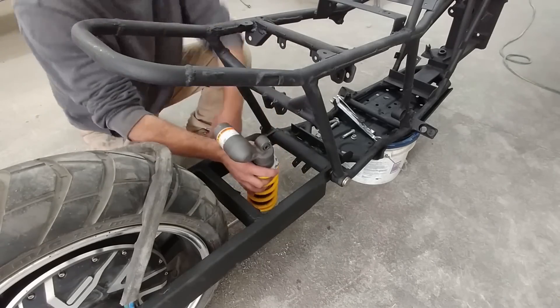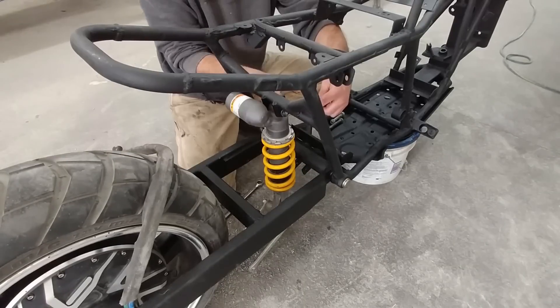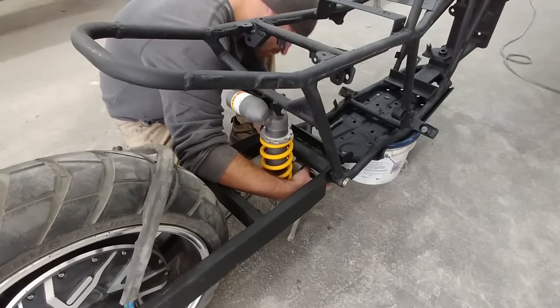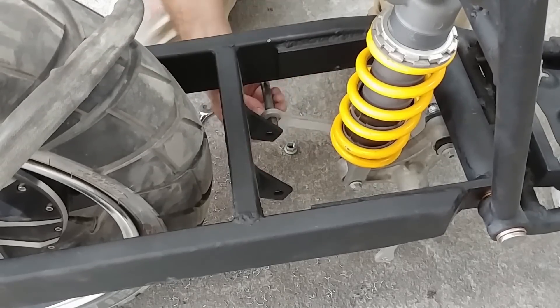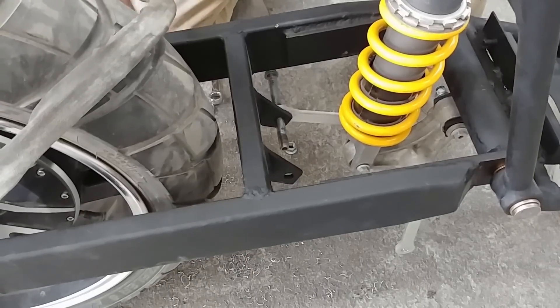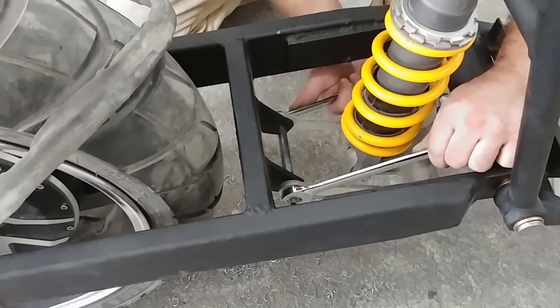The rear shock that I'm using came out of an old GSXR 750, along with the progressive dampening linkage, which in my opinion is a must for a heavy hub motor like the one that I'm using. Because there's so much more weight than normal in the rear wheel, the spring needs to be stiffer, but if there isn't enough sprung weight to counter it, then the bumps in the road become a lot harder. The PDS linkage will help to smooth out the small bumps at least.